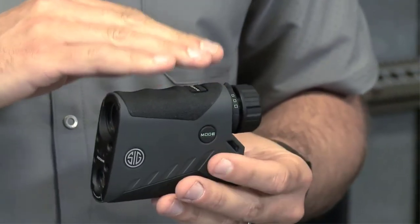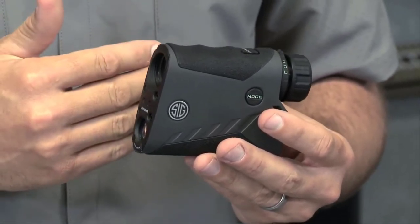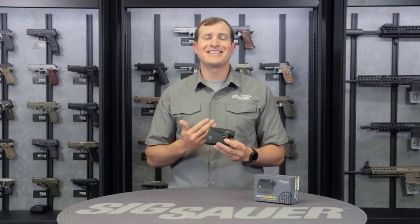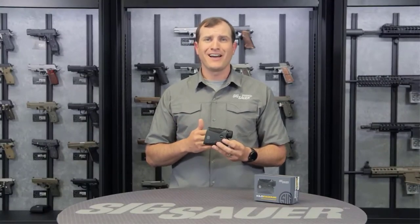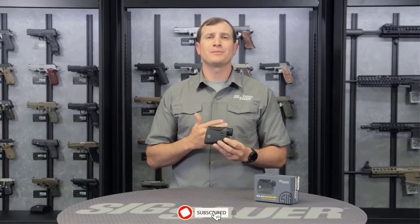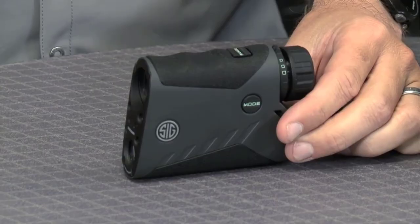Another great thing — the 2200 has a 7x zoom, and that's really going to help you out with the ranging capability this thing has to offer. Trees, bushes, and things like that up to 1,750 yards. On a big reflective surface like buildings, up to 2 miles. The Kilo 2200MR comes with a lifetime warranty on its body and a 5-year warranty on all its internal electronics.